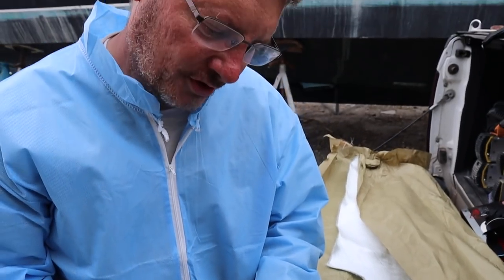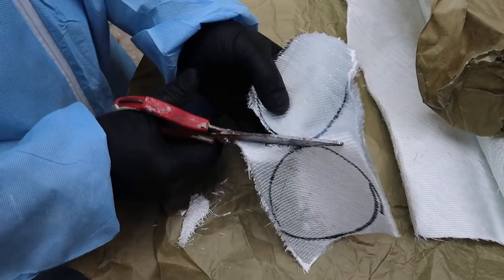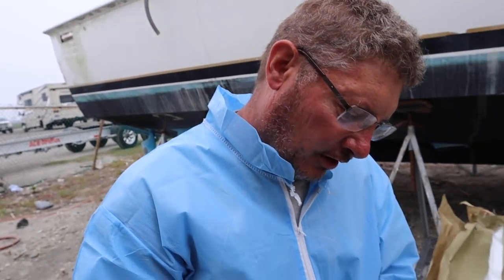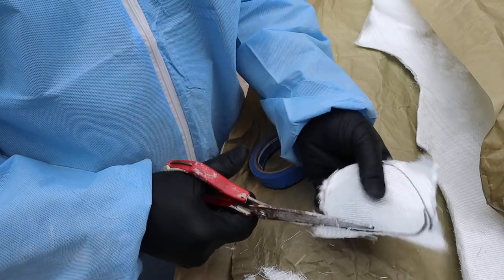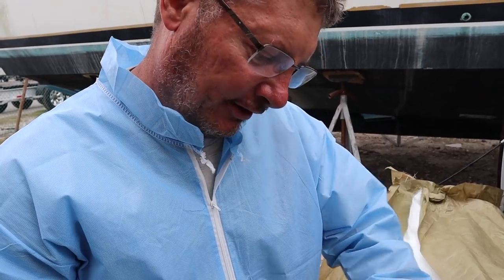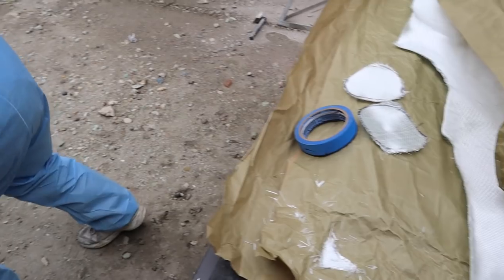I have a couple of through holes - three-quarter inch diameter through holes - where the inside curve of the hole is rounded and they need a flat spot to bed against. Normally you'd use a piece of wood, but I don't need the strength of wood. Since I have the epoxy stuff all out, I'm going to make a couple of discs out of fiberglass, flatten them out, and after they cure I'll bed them down inside the hole. That will give me a flat spot to bolt to without the screws being too long.